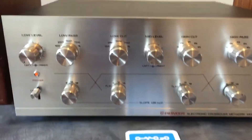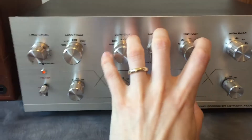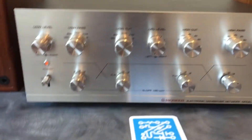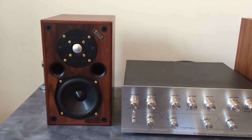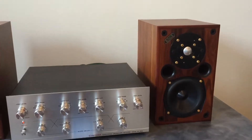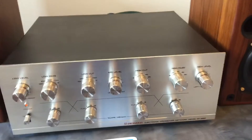The controls on this unit are separated: these three control the low, this controls the mid-range band, and this controls the highs. In my test setup, this speaker is running the mids on a tube amp, this amp is doing the highs on this speaker, and I've got an active subwoofer on the bottom to carry the lows.